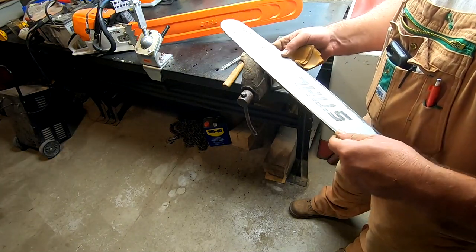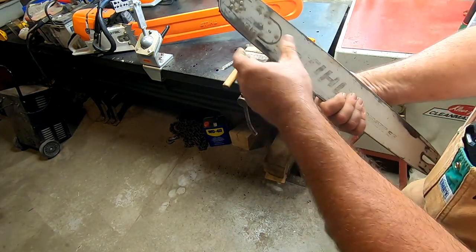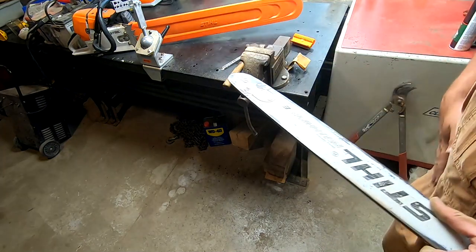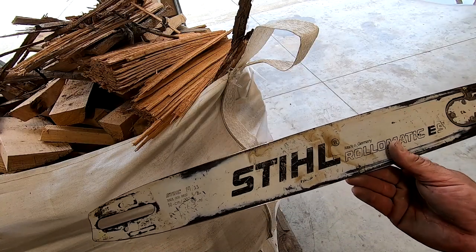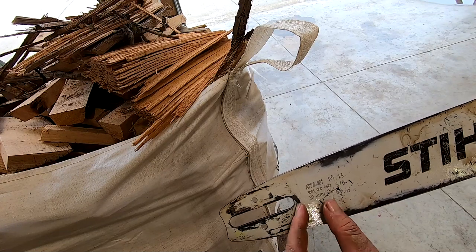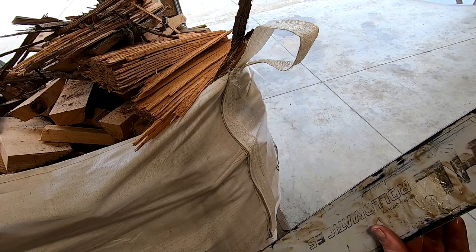Now that we've got all the rust off the bar, we'll take this and blow all the metal filings out of it. Make sure you don't spin the tip too fast — don't just hold the air blow gun there and let that thing spin out of control. Once that's done we'll put a little WD-40 on it and get it back to the customer. This is a 20-inch, 50-gauge bar with a 3/8 pitch and 72 drive links — all the part numbers right there on the side tell us everything about it.